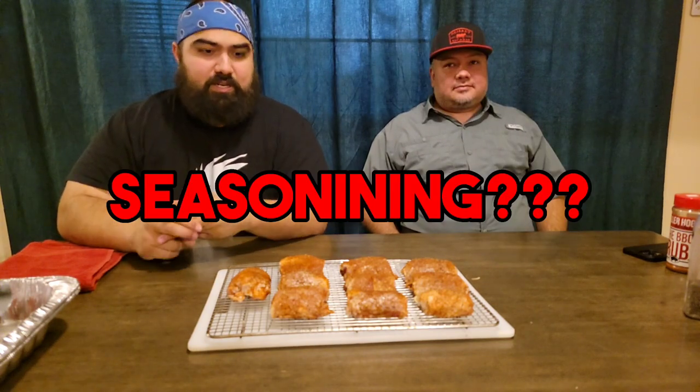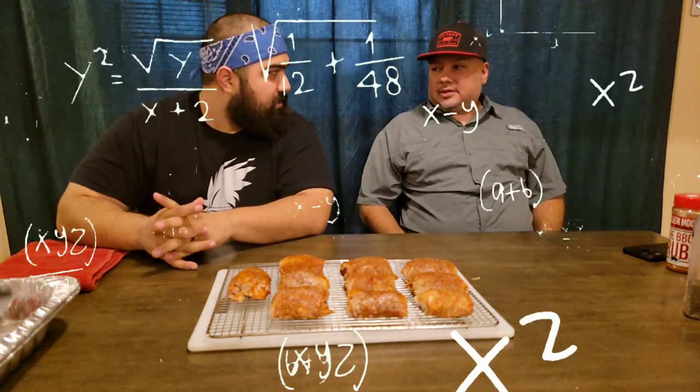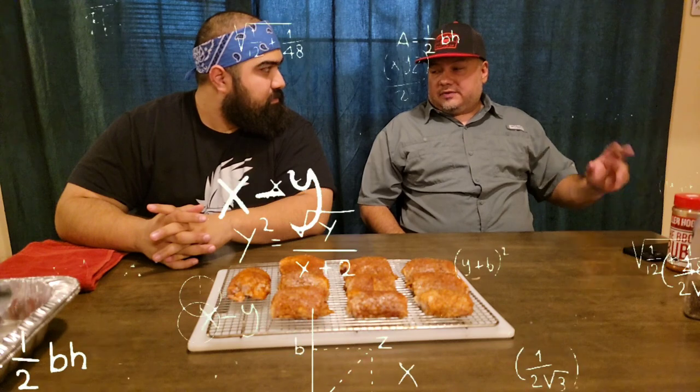So to recap — we've prepped the chicken, finished seasoning it. Seasoned chicken. Perfect.